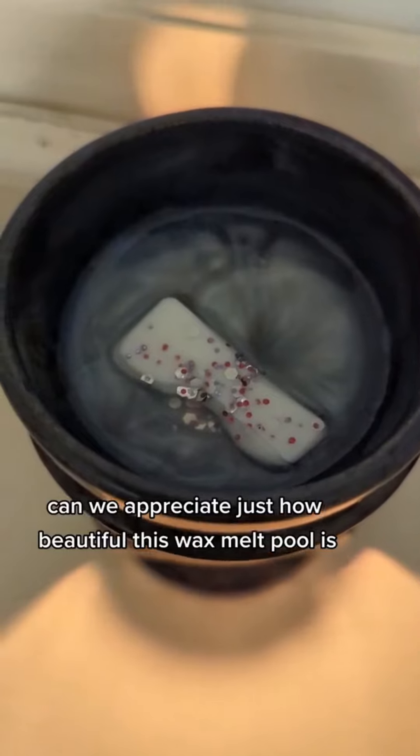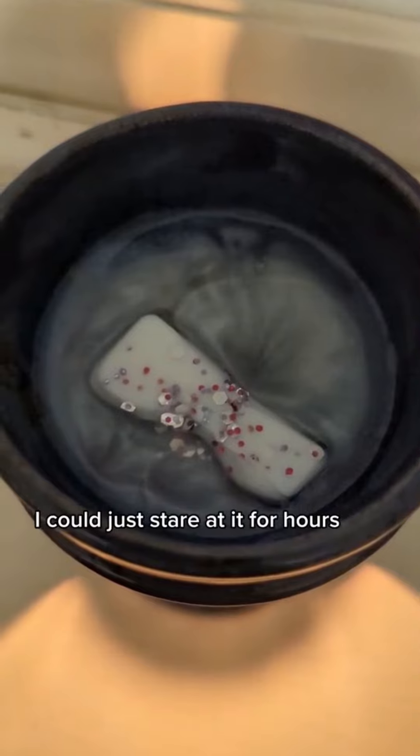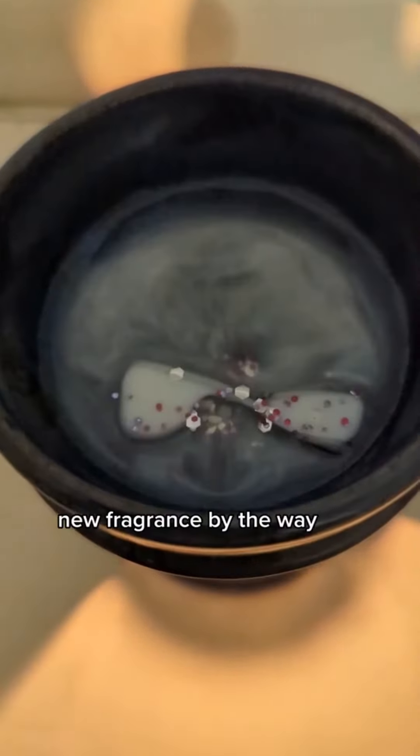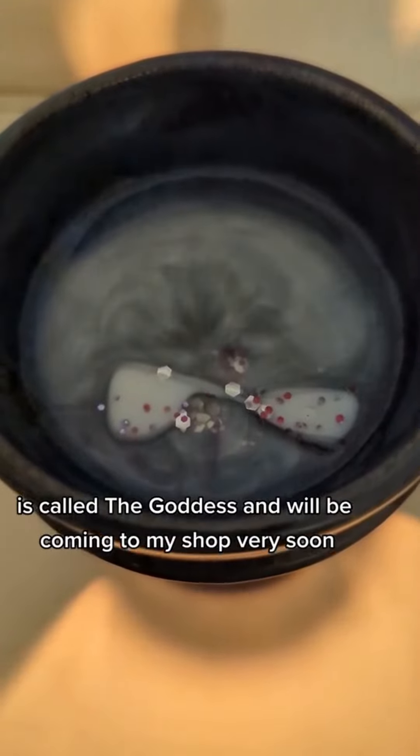Can we appreciate just how beautiful this wax melt pool is? I could just stare at it for hours. The new fragrance, by the way, is called The Goddess and will be coming to my shop very soon.